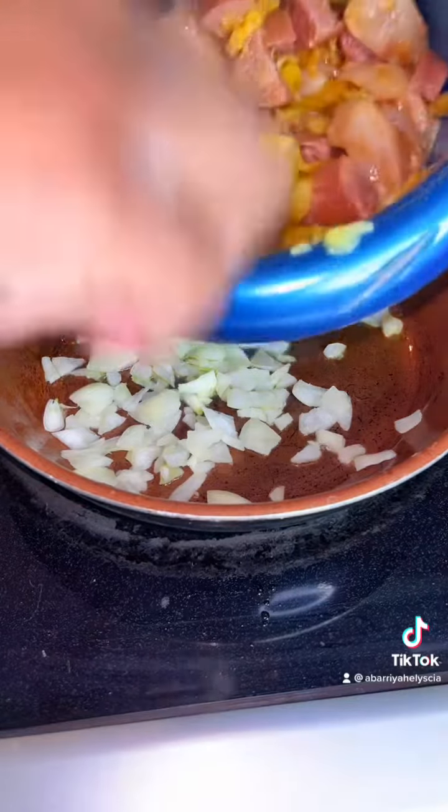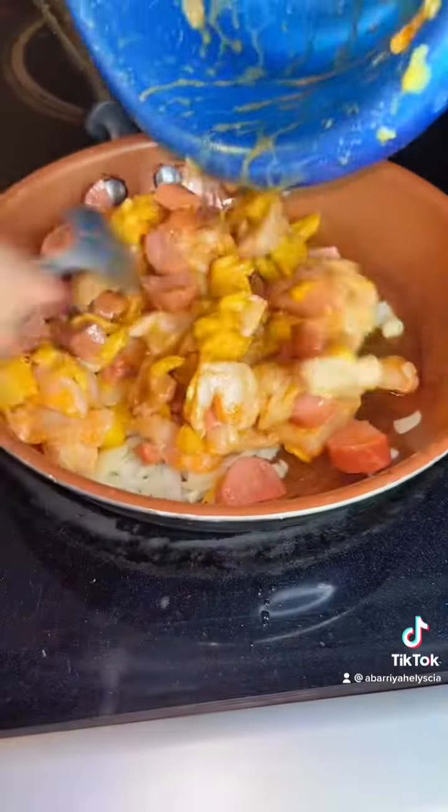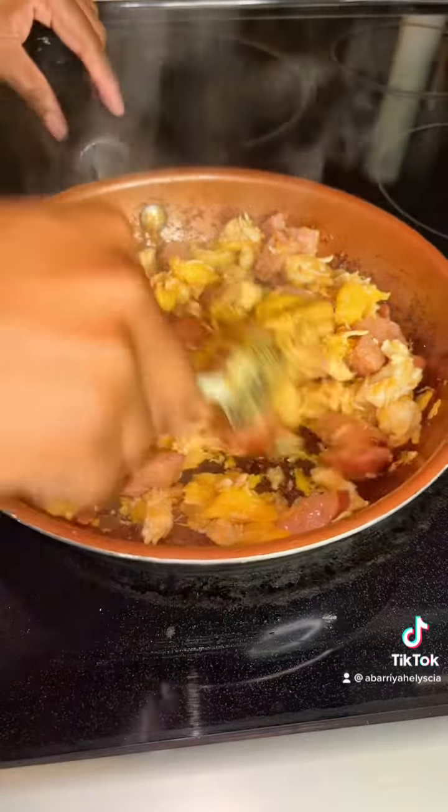I'm going to add all your meat mixture in, and now we're just going to cook. Just checking on it.